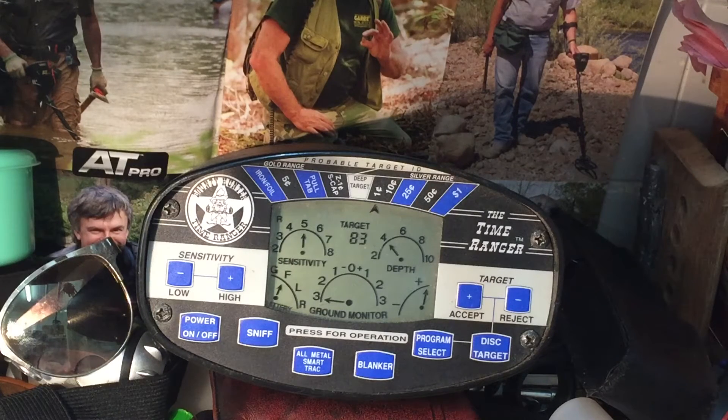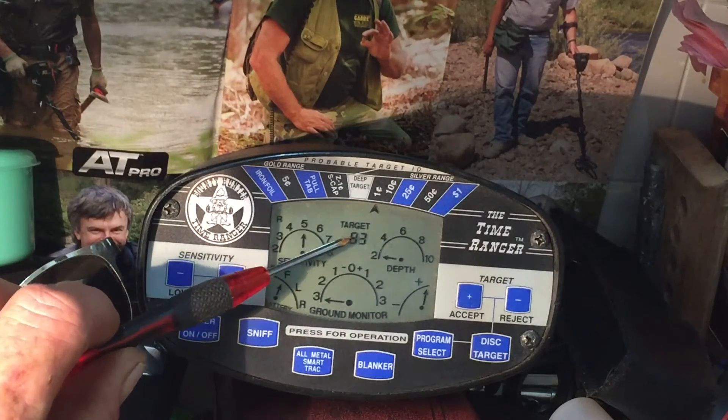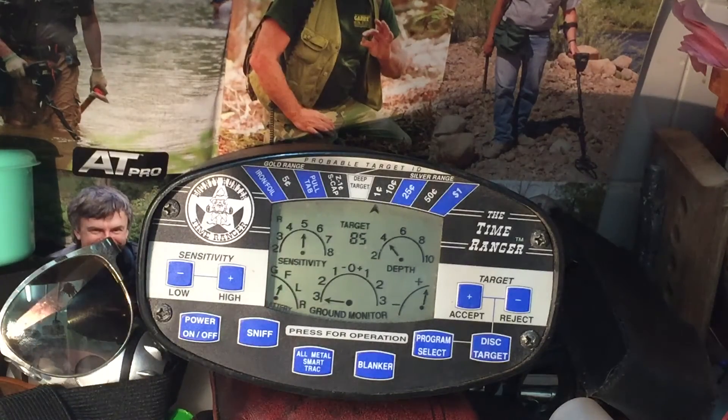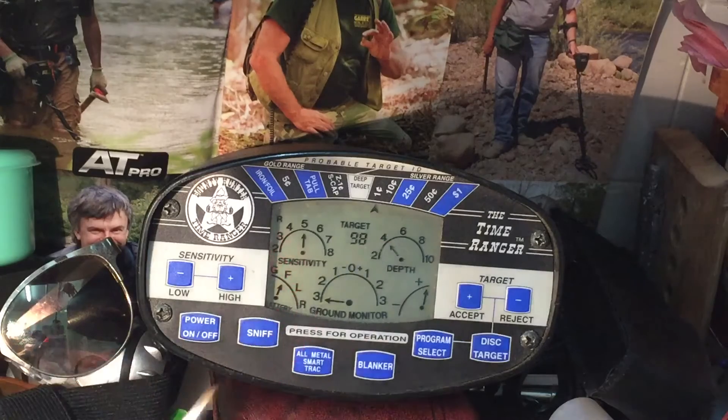The Time Ranger comes with a target ID — just there. I've got a penny and I'm running it over it now; it's running at a nice 84-85 for a penny. Now let's try silver — coming up in the hundreds. I'm pushing up at about four inches here and it's got a depth reader. Going up, it's going up to six, eight inches.